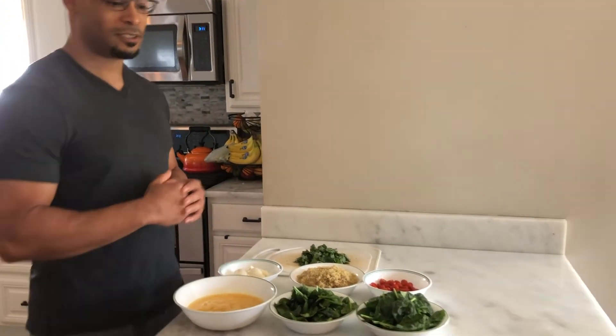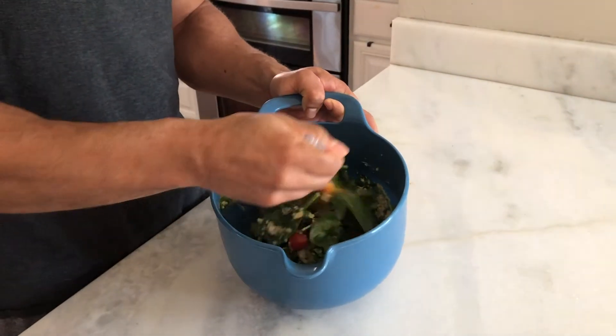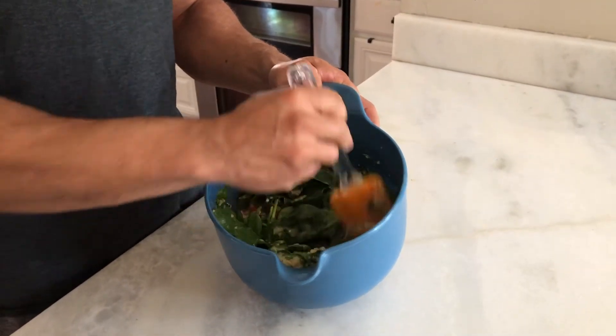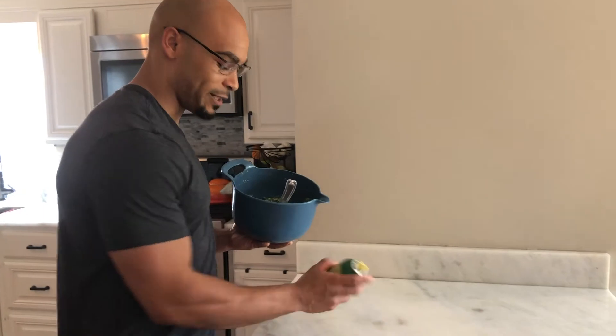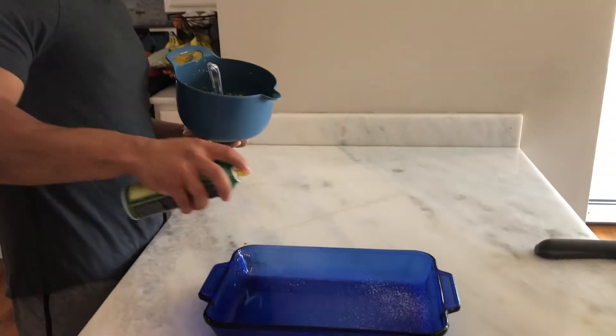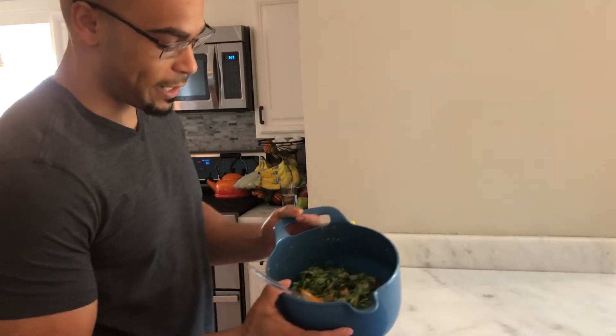So all we're going to do, we're going to transfer our ingredients to a large bowl and mix them up real well. Our mixture is ready to go — we're just going to spray our baking dish right here just a little bit, and we're just going to pour it right in.